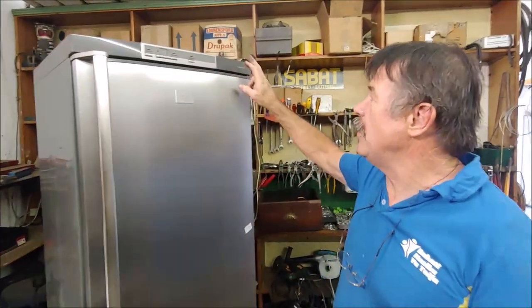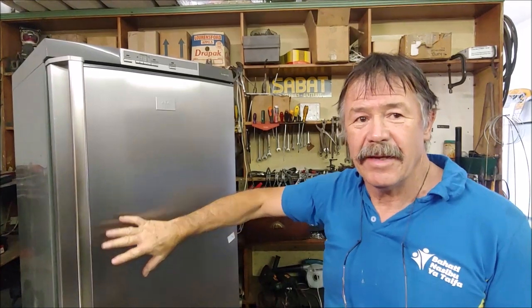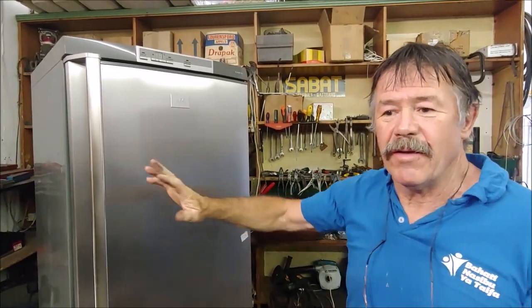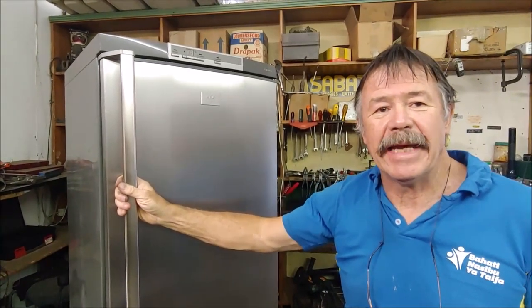This is an AEG Santo fridge only — they come in a matching set, where you get the freezer and the fridge together. This fridge has got an evaporator coil inside which developed a gas leak.